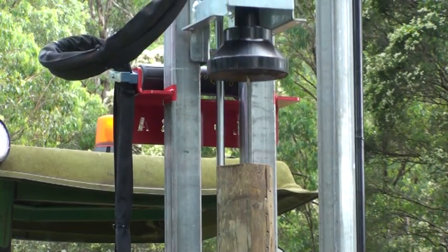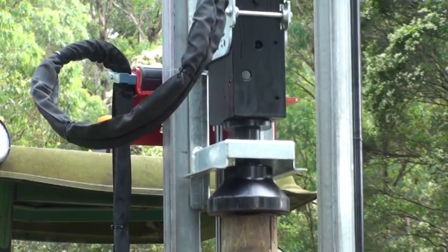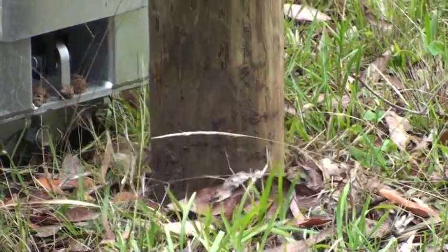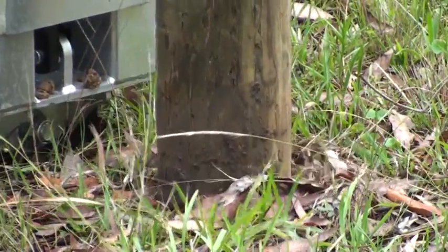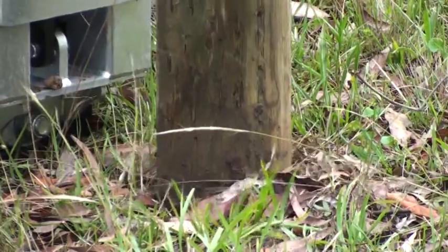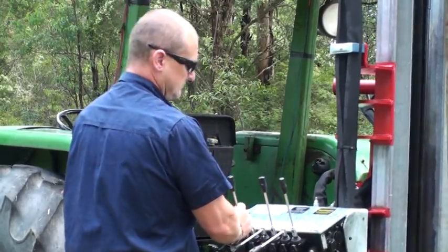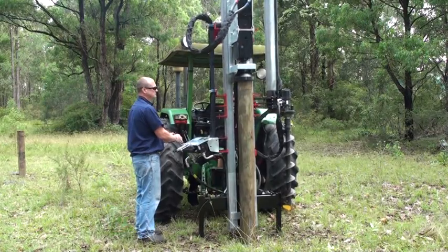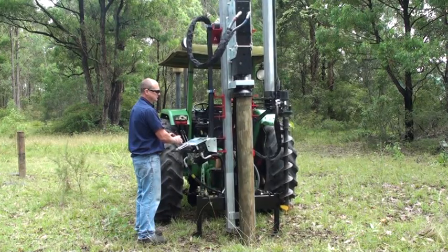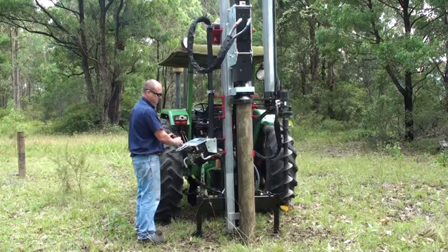Once the auger has been swung away from the work area, the post is then placed into position under the power head. The operator then applies downward force and commences the hammering operation, which very quickly drives the post into the ground to the required depth.